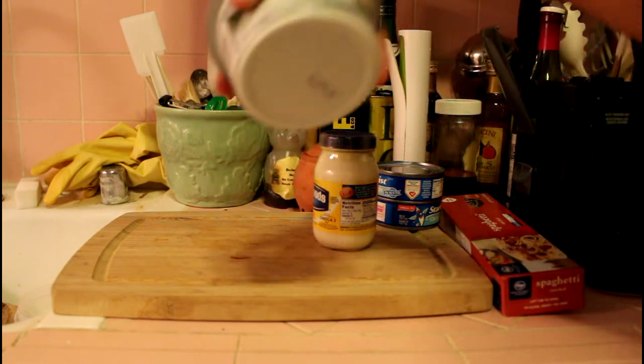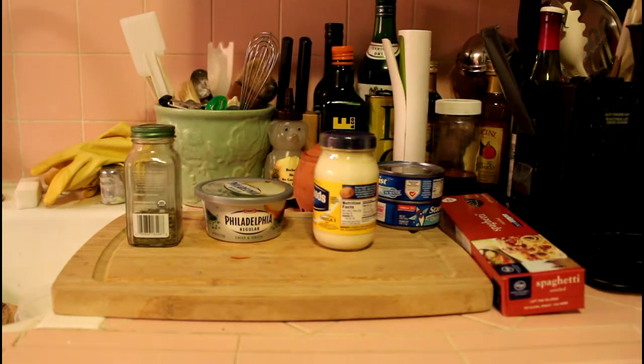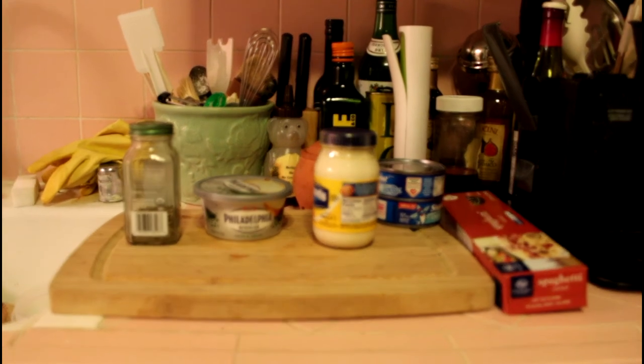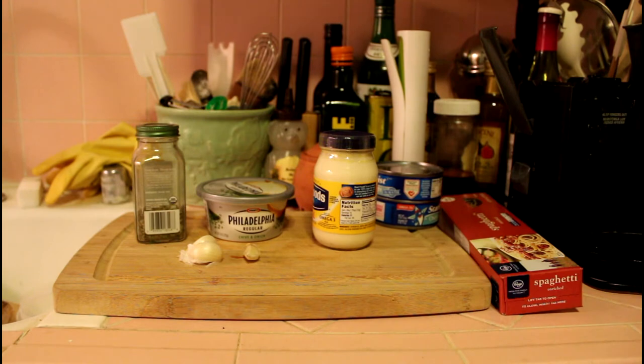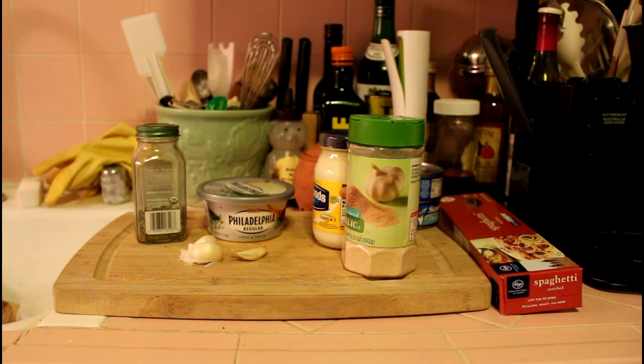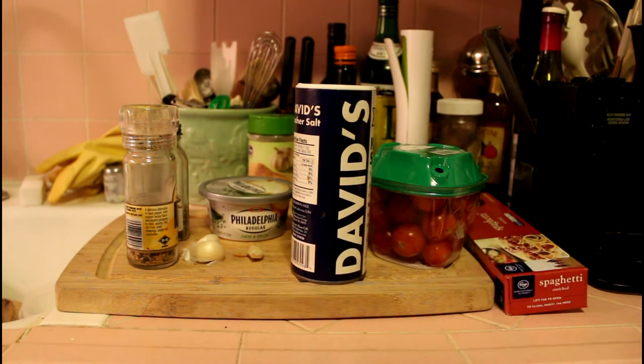Cream cheese. I got the chive and onion cream cheese because I said to myself, what the hell, it can't hurt. Basil — very important. If you can use fresh basil, use fresh basil. If you cannot, use what I got. Cloves of garlic, because you never know if you need to find out if your house guest is a vampire. Also, garlic powder — you can never be too sure. Salt. Tomatoes, because they're pretty in red, and it'll add color.